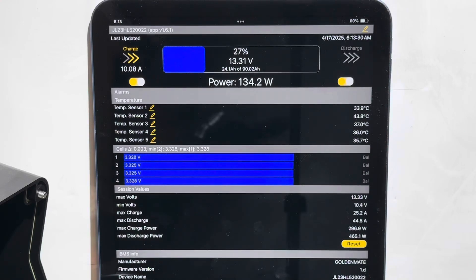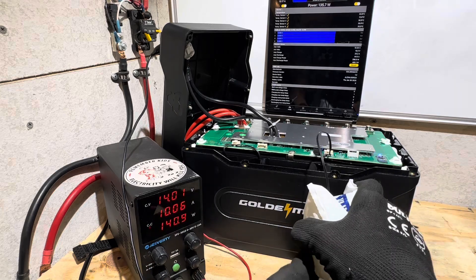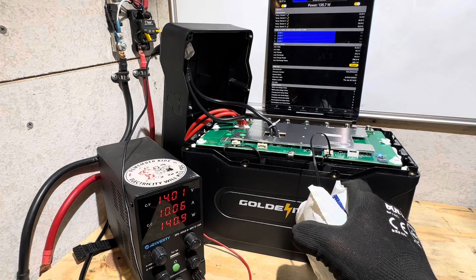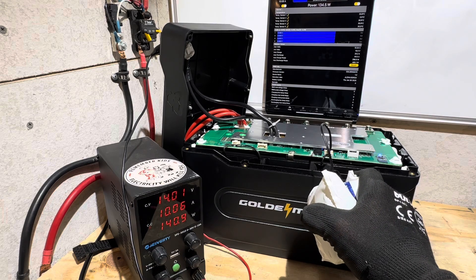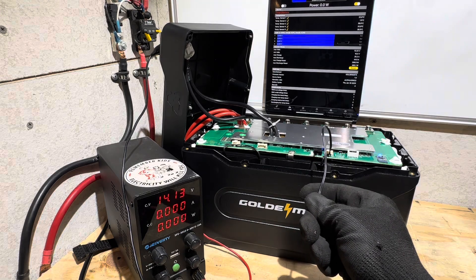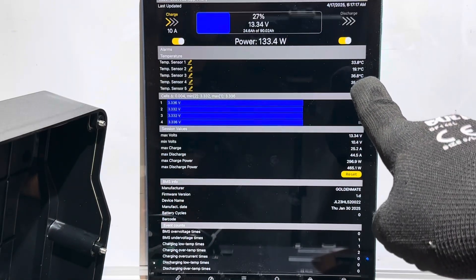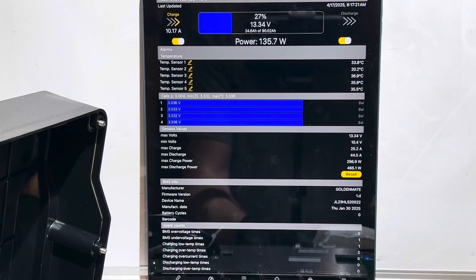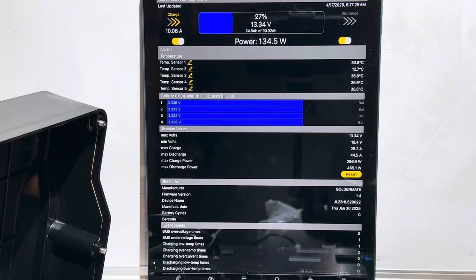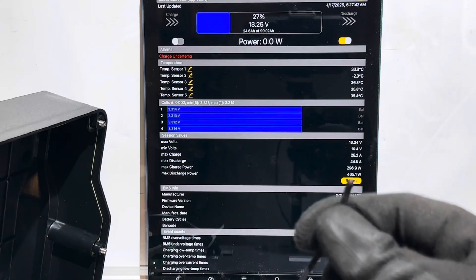Now for low temp charge protection, I'm placing the sensor in an ice pack. It should trip, but we'll verify. There it went — dropped out right at zero. I'll warm it back up and return to charging. Then I'll apply the ice pack again and watch it drop on the Bluetooth app. Charge under-temperature protection triggered right there. Warming back up — back to charging. Great, both protections confirmed working.